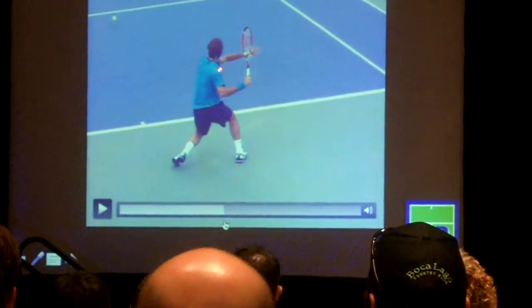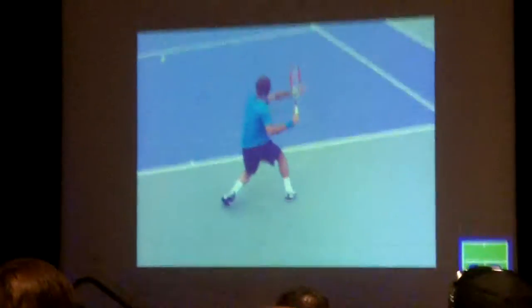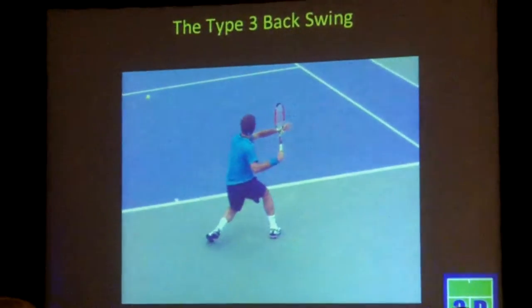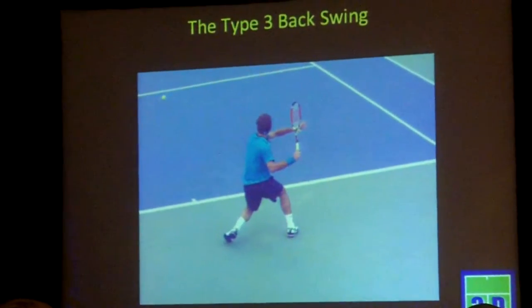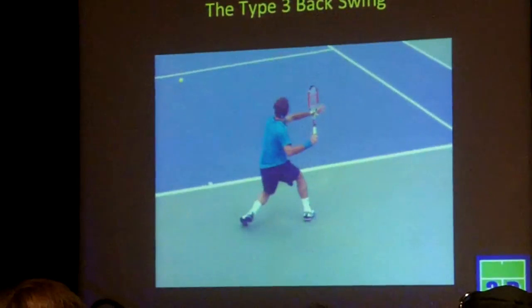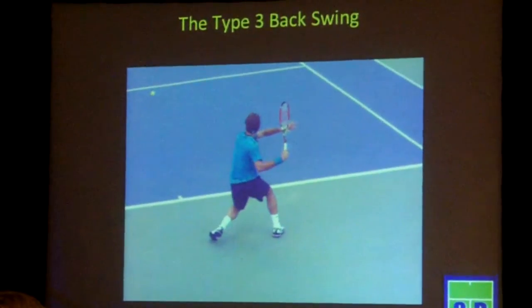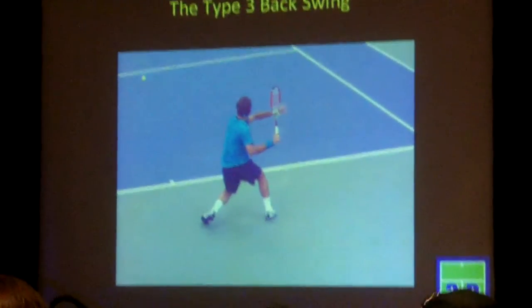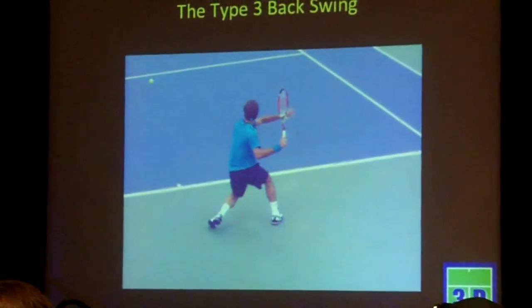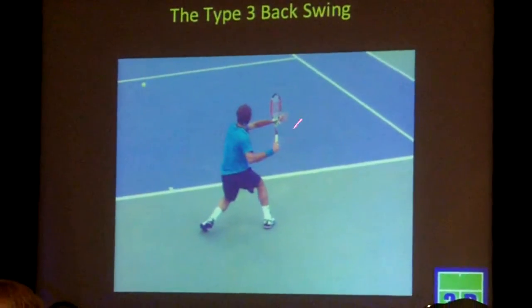Elbow elevated, around the body. In this position as you're going to the turn position, that elbow will be away from the body by about 45 degrees. You'll see a lot of players that come out higher than that using the type 3 swing, but that tends to be a flaw. So if you can come out at about 45 degrees — notice his elbow is pulled pretty much in line with the trunk. His forearm is essentially parallel to the baseline, and the racket is pretty much vertical.